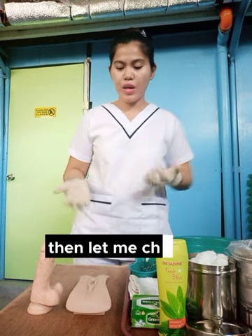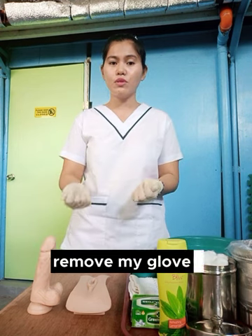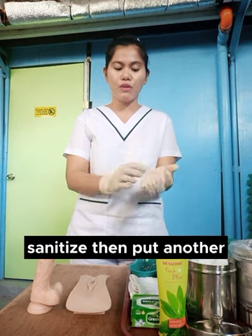Then let me check first your vital signs, ma'am. Assuming the vital signs is normal, remove my gloves, wash my hands, sanitize, then put another pair of gloves on.